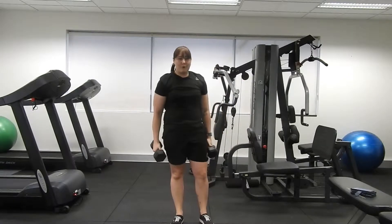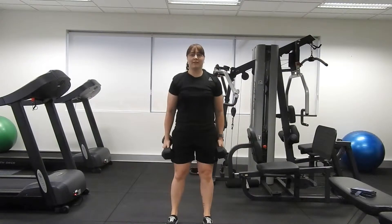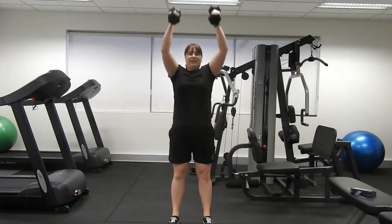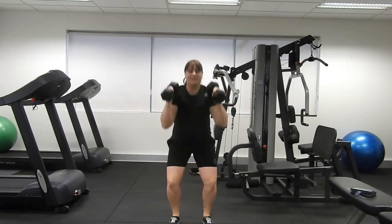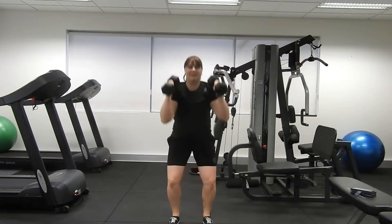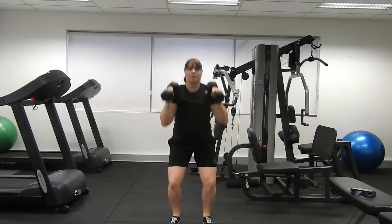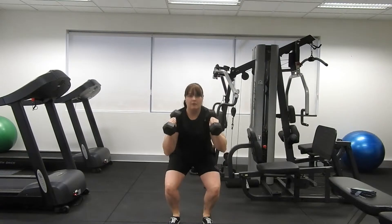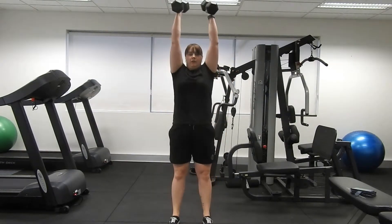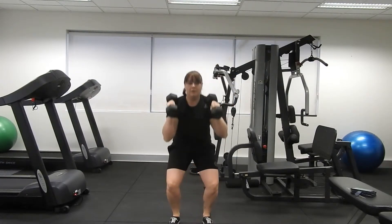We have one more round to go — how are you feeling? Set yourself up, last set of 30 seconds. Still reach nice and high, try to get each one higher than the last rep. Tummies are still braced, pulling in towards the spine.